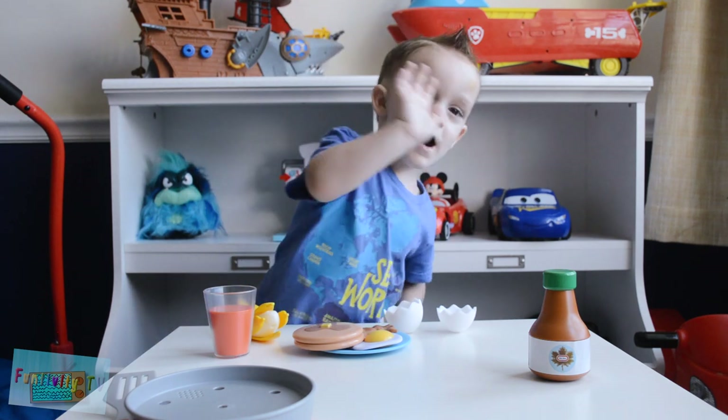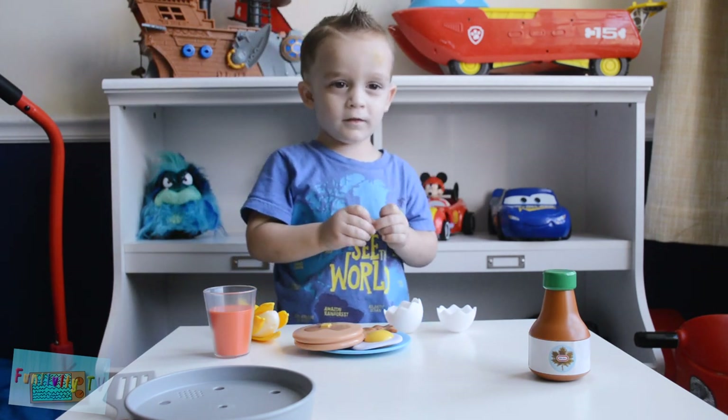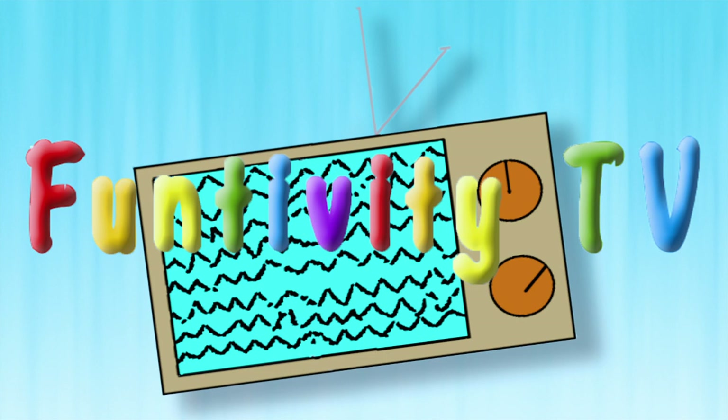Can you tell them bye? Bye. Say thanks for watching. Thanks for watching. Please subscribe. Bye.